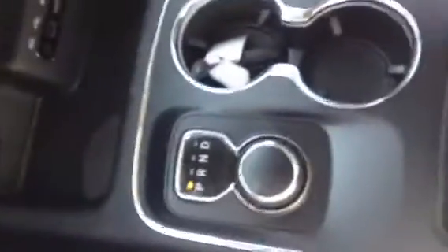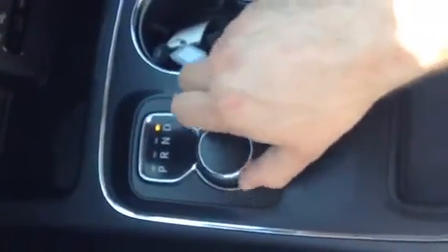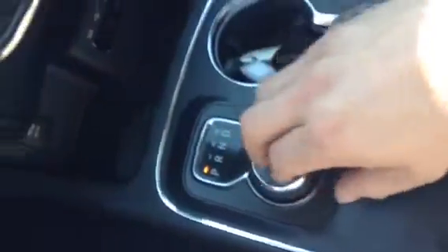Dodge has switched to the dial style shifter, unlike the old one with the actual shifter — something I'm really liking.